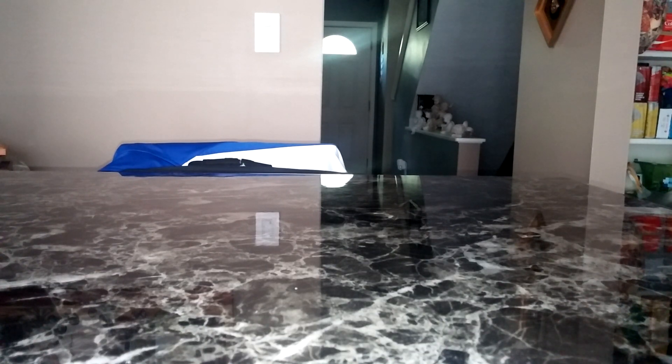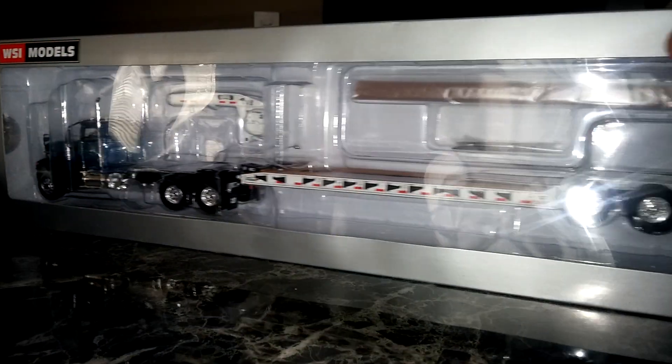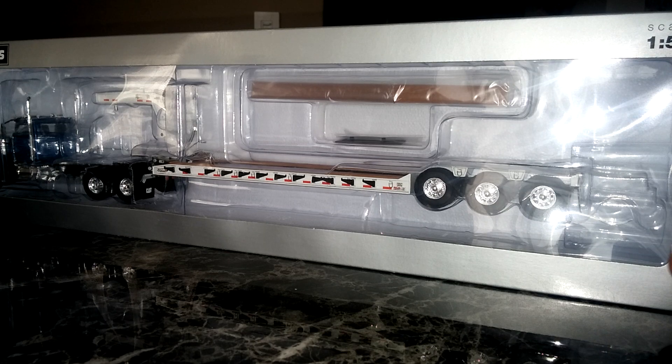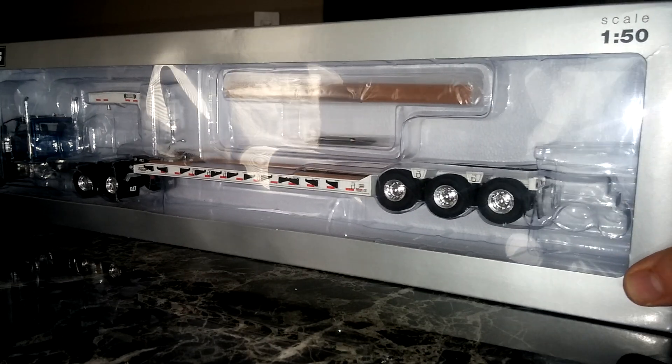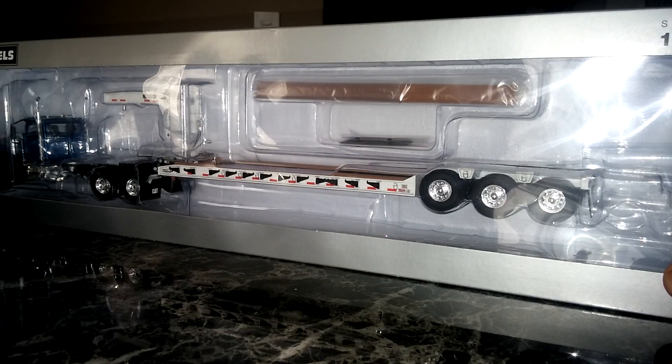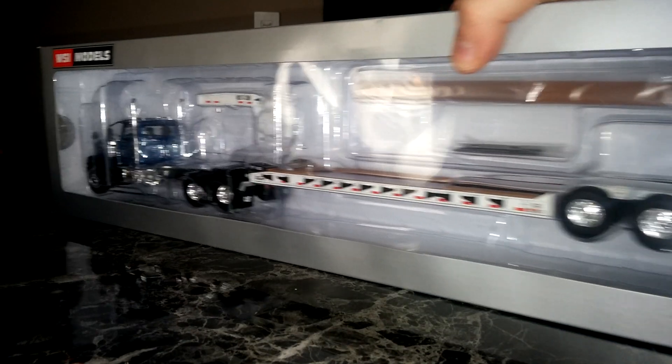Here is the three axle blue CT680 tractor with a white three axle trailer. I actually like that white quite a lot — that looks very nice. This would be a great low boy if you have some road tech equipment because that color combination would just look great.